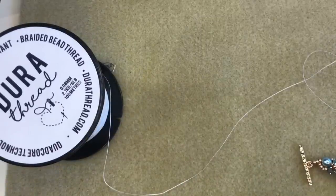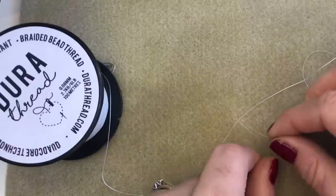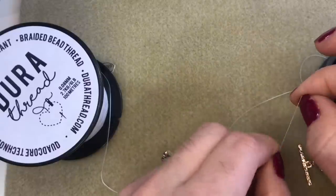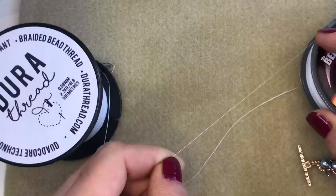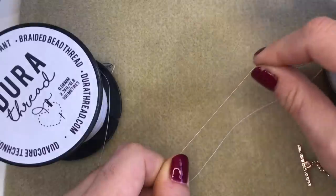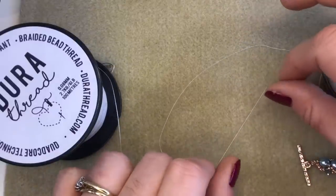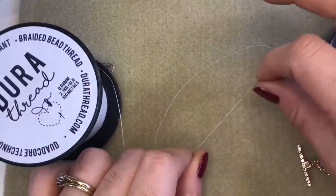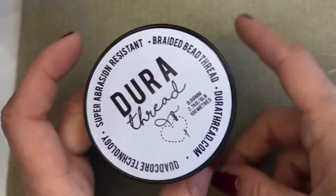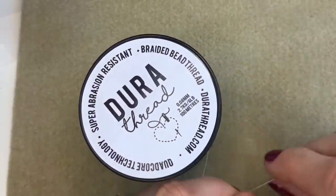If I grab some FireLine here, you'll see the difference between the two threads. FireLine is not as flexible and it kind of holds its shape — you can almost put a crease or a bend in FireLine and it will kink. That's not necessarily a major problem once you've got your beads on it, but for stitches like right-angle weave and cubic right-angle weave, we now prefer to use DuraThread because it's so soft and flexible, meaning the thread hides itself away more easily.